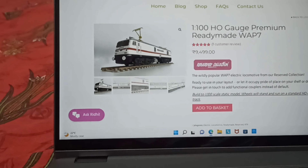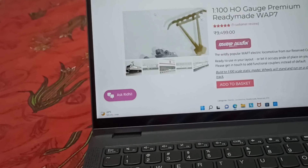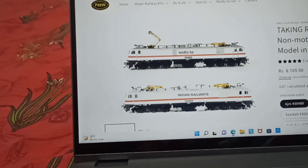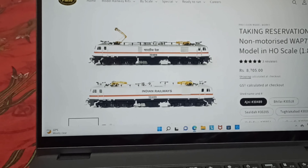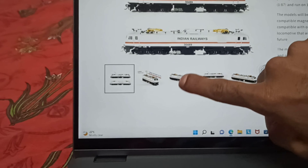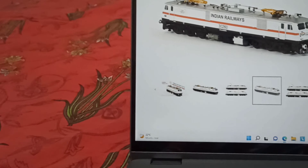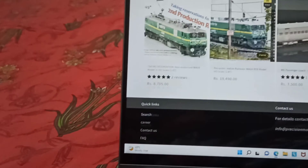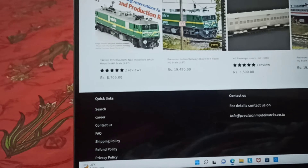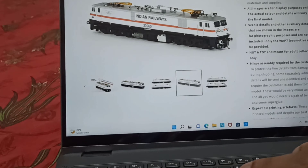That price is excluding GST. The detail seems to be just about okay. Next is PWM — again it's a non-motorized display model at around 8,700 rupees. Nice detail, and the motorized versions are around 20,000.